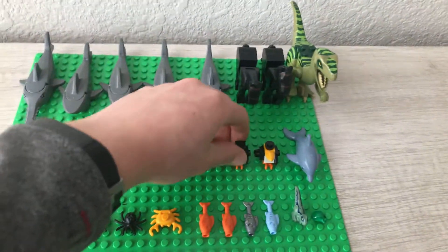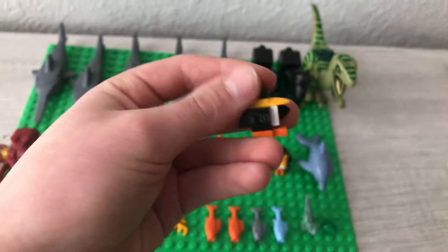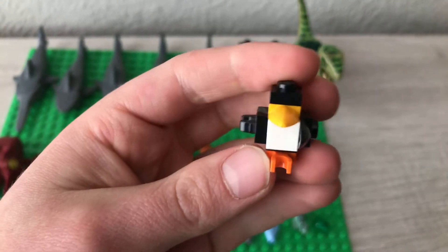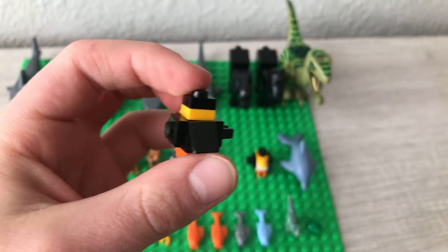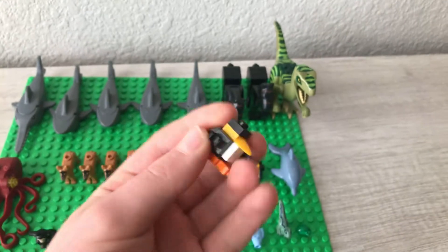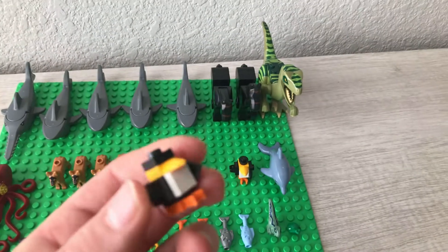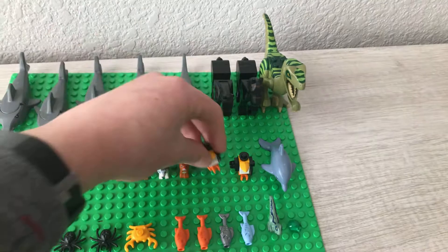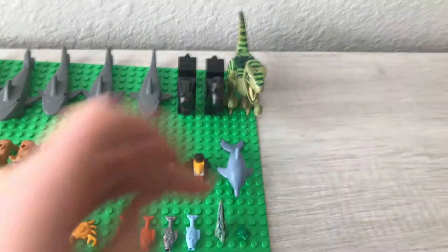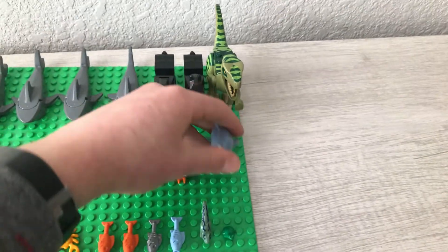The next two figures are these little Batman penguins. I say Batman because they came in Batman sets — I believe it came in the Mr. Penguin little duck slash Batman scooter set. Anyway, there are two little mini penguins. Those are pretty cool. They're just made out of pieces, but they are penguins, so they technically are animals.